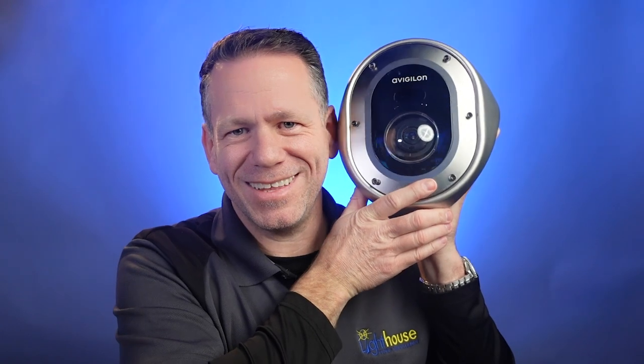I mean, look at that. It's as big as my head. It's like a robot, right? Hi there, Danny Myers here with Lighthouse Video Surveillance, and I'm excited to share with you a brand new camera from Avigilon.